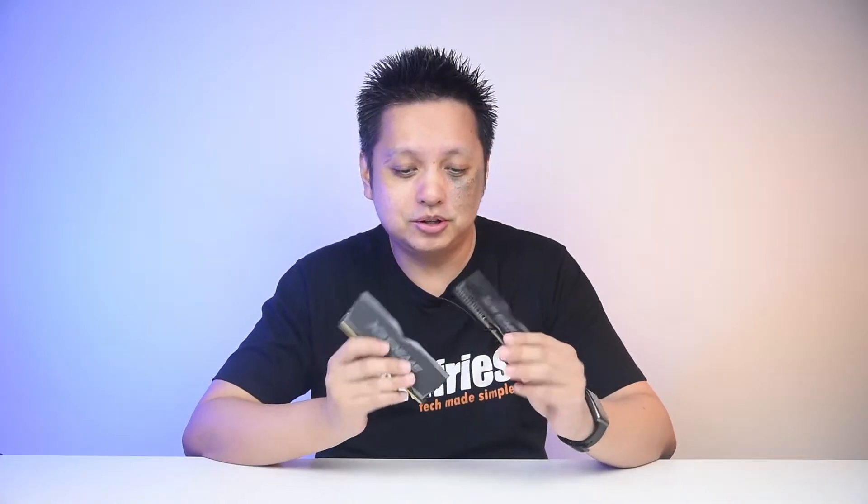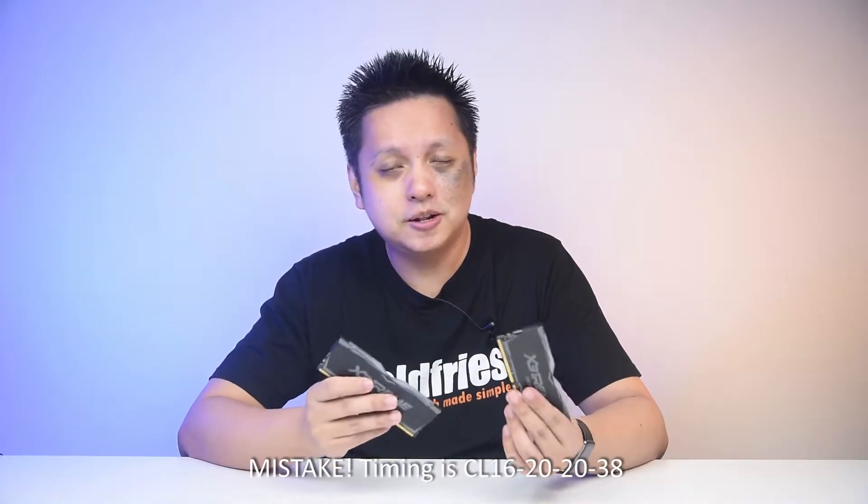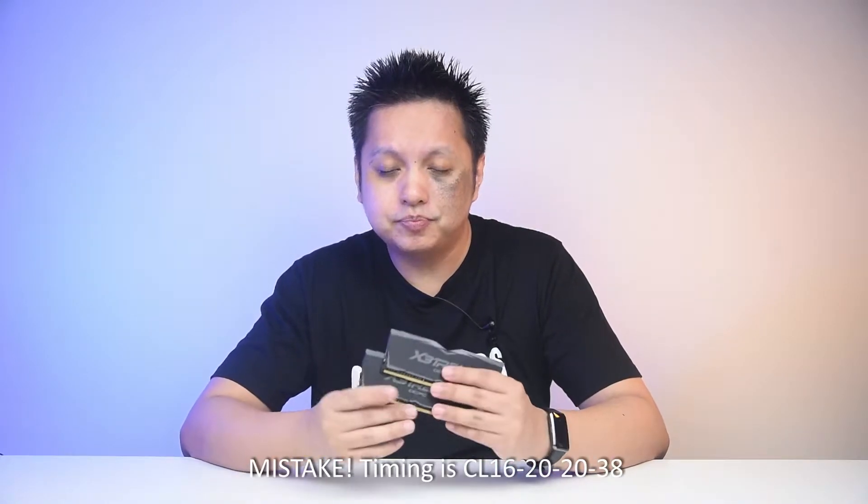Welcome back to GoldFrys. Hope you had an awesome day. Now these two babies just dropped into the lab and they are from OCPC. This is the extreme series of their RAM, though specs-wise it's not that extreme. It's a 3200MHz CL16 18-18-36 kit and it is 16GB per stick, so that's 32GB.